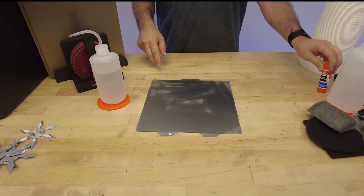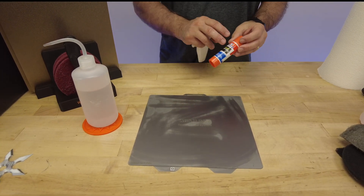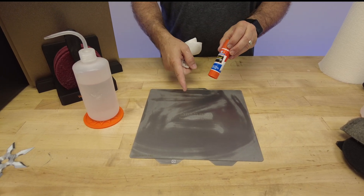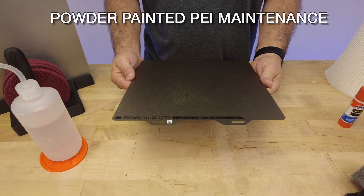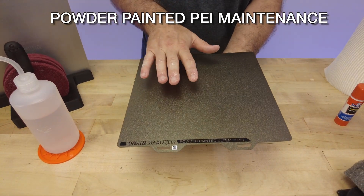By the way, if you did use glue stick, this washes off just with warm water in the sink. Go to the sink with warm water and a clean sponge and it'll dissolve off both the flexi plate and the part, leaving no remnants. Don't be afraid to use it.